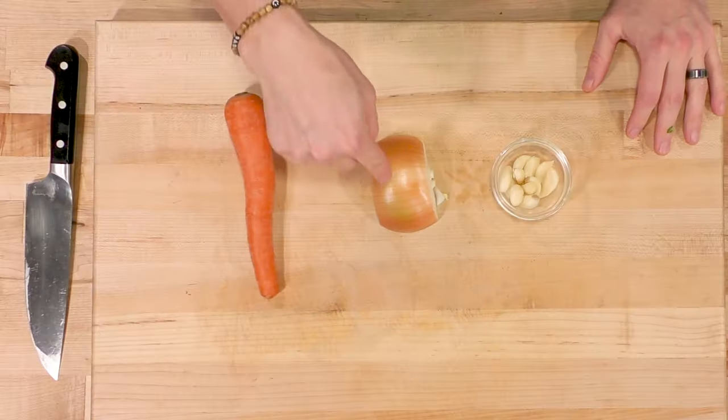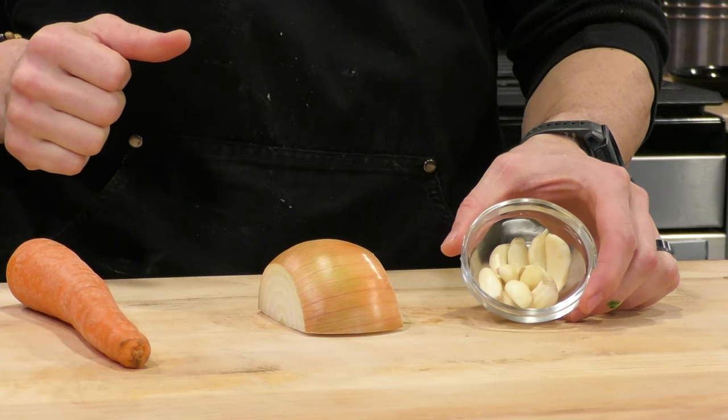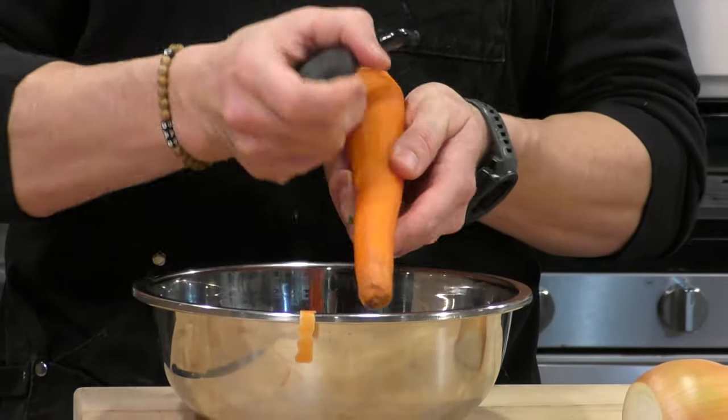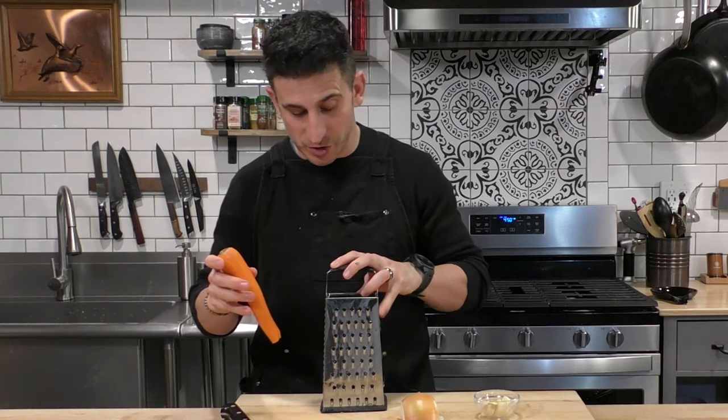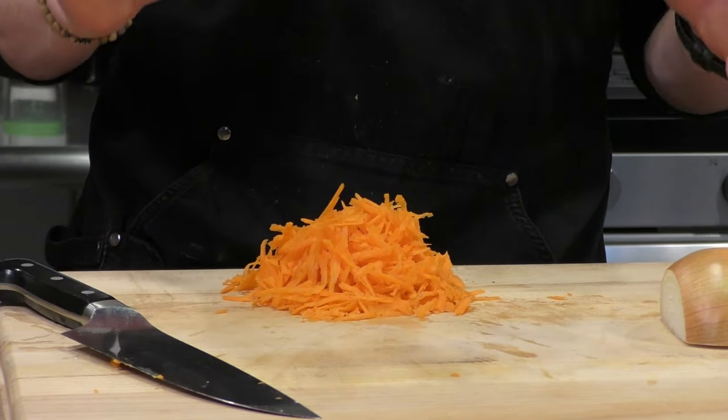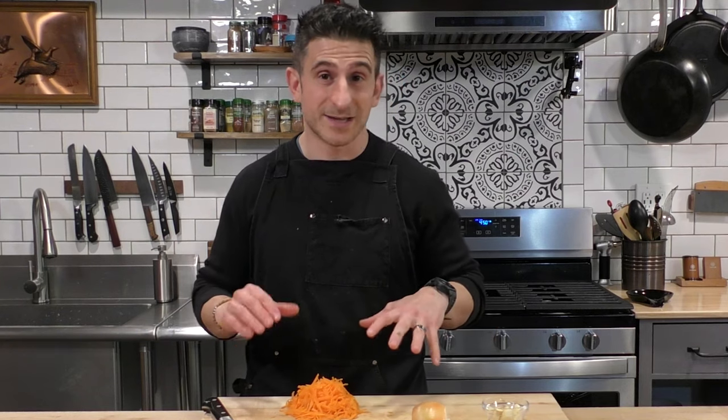Now let's make our sauce while those are browning up. In our sauce are going to go three things: one carrot, the other half of that onion we shredded into the meatballs, and a pile of garlic. We don't need to be super precise with how we're cutting everything because we're going to use the immersion blender and blend it all together. I'm going to peel this carrot and shred it rather than cut it — shredding is going to help it cook really quickly since the sauce isn't going to cook a long time, and it's super fast.